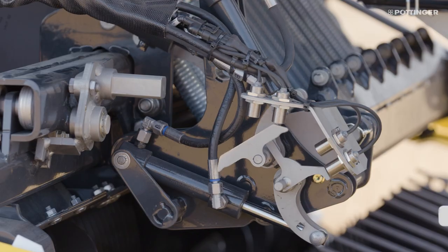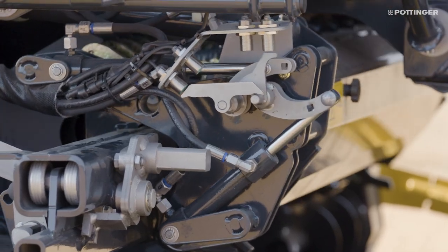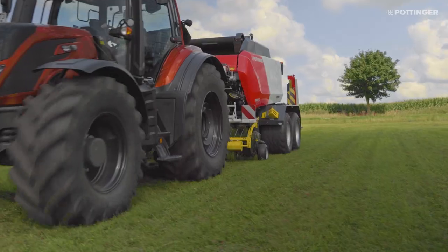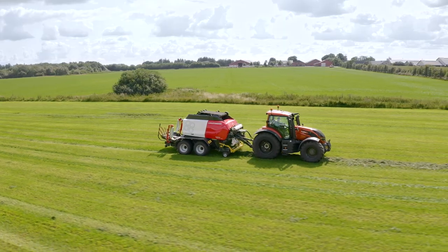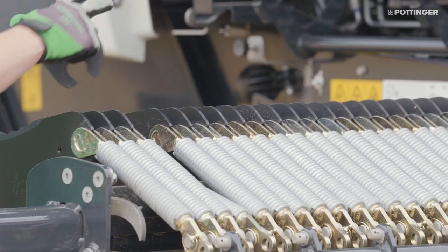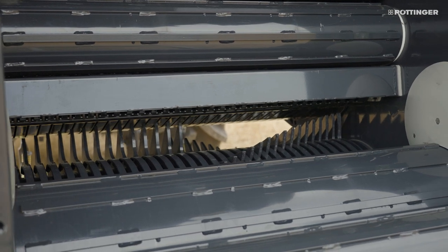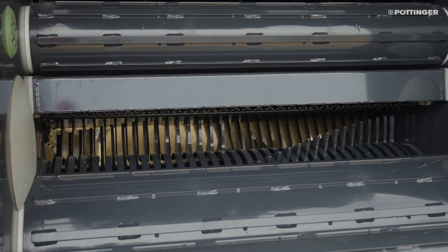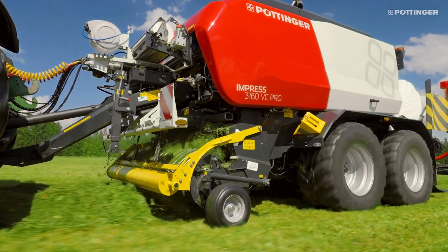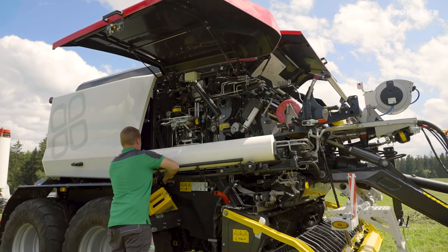The forage is highly compacted by the Impress — good chopping quality helps to achieve this. The twin blade reversible knives can be turned once before they need to be removed and sharpened. An individual knife protection system protects them from breakage and protects your animals from swallowing metal splinters. The short chopped length of 36 millimeters across the entire width of the bale makes the bales even more compact.